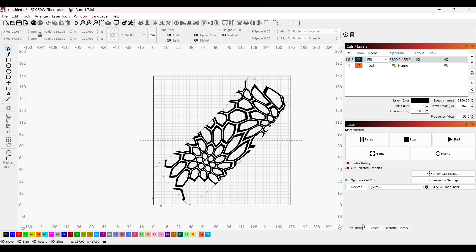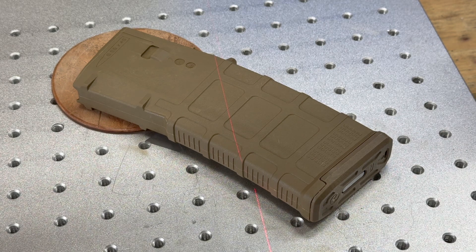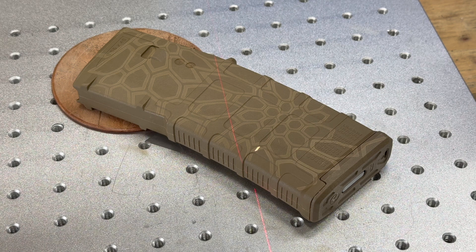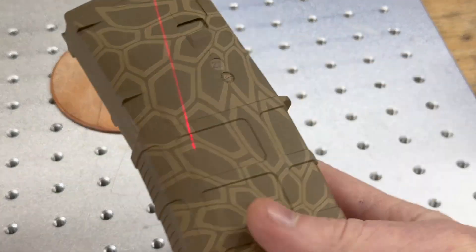Let's go over to the laser, frame this up, and see what it looks like. I've got my laser glasses on, the magazine is on there, it's framed up, and I'm hitting Start — this is going to go pretty fast. I have this set to do two passes. The difference between the dark and the medium is just the number of passes: dark is one pass, medium is two passes, and since it's also set to crosshatch that effectively makes it four passes. It's moving at 3,800 millimeters per second and just like that, it's done.